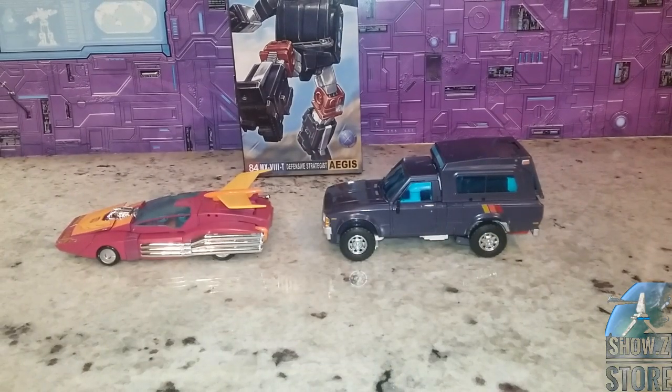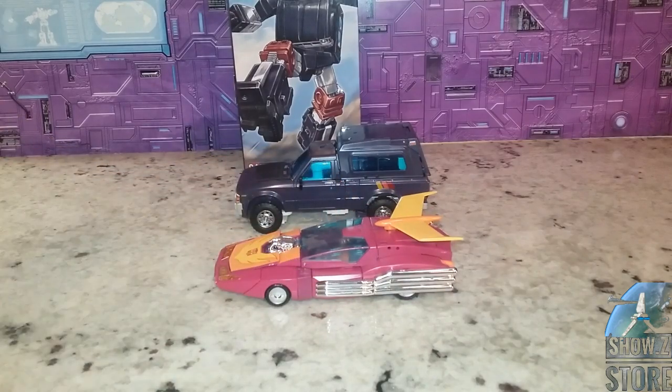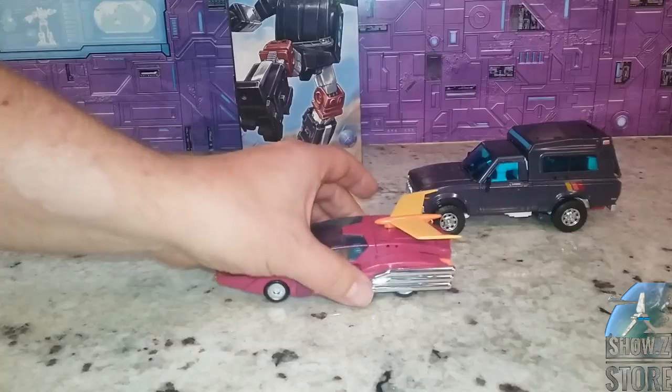Here it is next to a Hot Rod so you can see the size. This is probably a figure that a lot of people passed on thinking they'd wait for Fans Toys — but Fans Toys isn't out yet and has no release date.